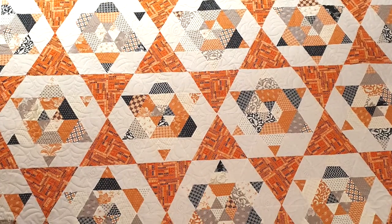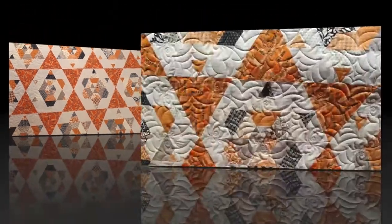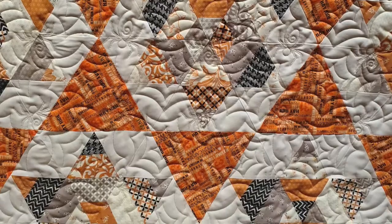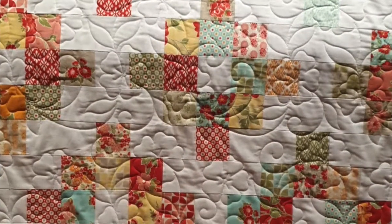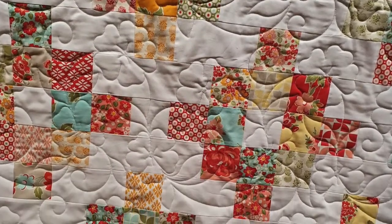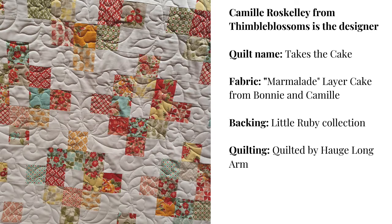Here's another quilt also made in Sweden. I really went to town with the quilting — I asked Eva to find the cutest little spider, which goes perfectly with this Halloween-inspired star quilt. The designer is Camille Roskelly from Thimble Blossoms. This is another Thimble Blossoms pattern called 'Patrice Takes the Cake' — I cut up my marmalade layer cake for it, and it's quilted by Eva as well, with a little Ruby collection on the back.